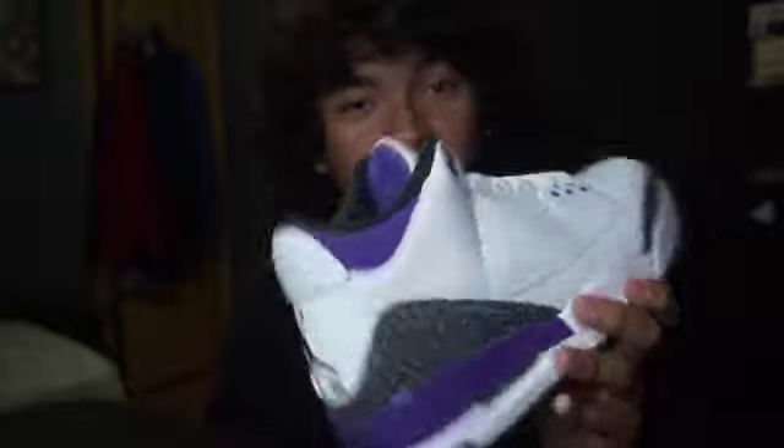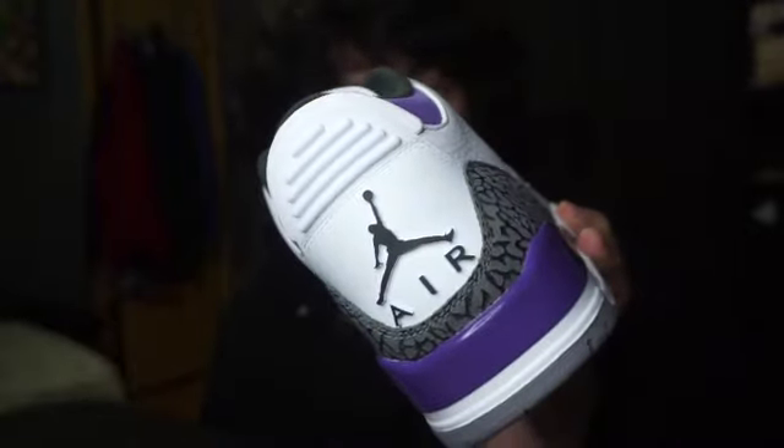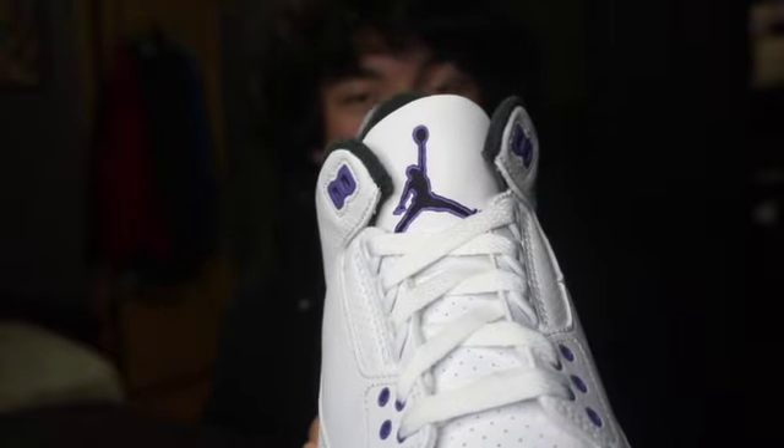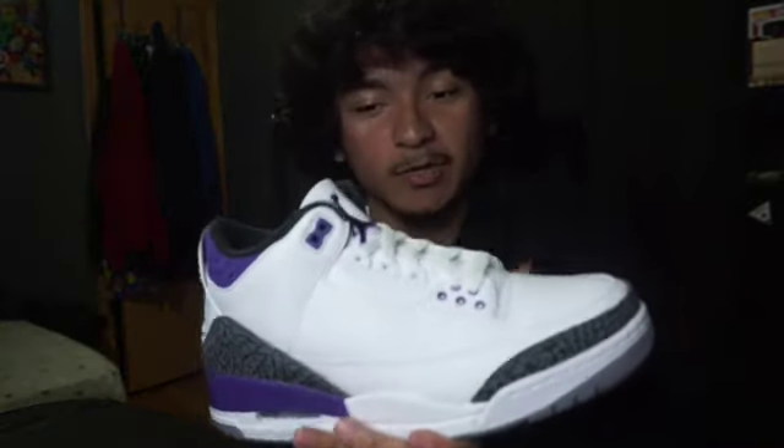I personally think these are pretty fire. The only things I don't like: the back is black — it should have been purple — and the tongue logo should have been purple as well, not just an outline. But other than that, it's perfect. It's gorgeous. I really love this shoe. I can't complain about anything else. Literally perfect for me.